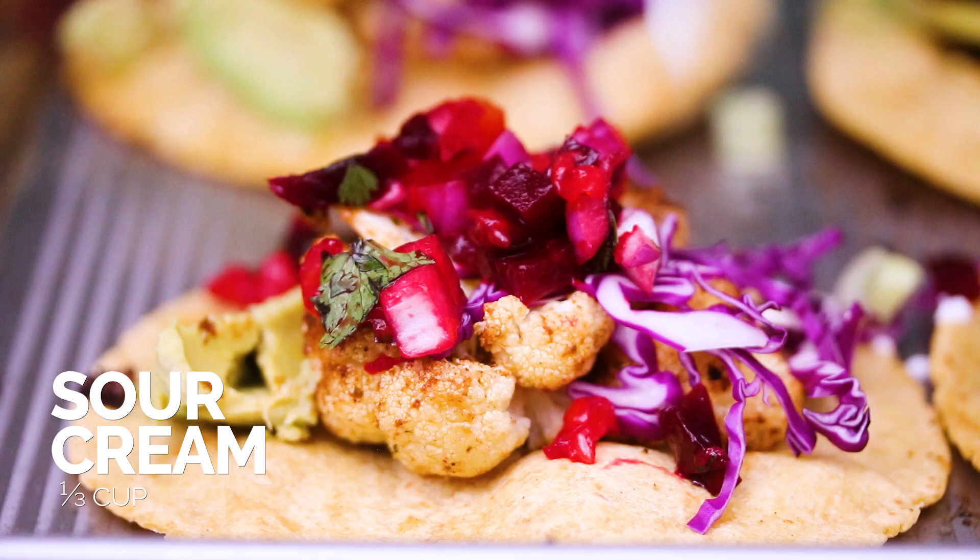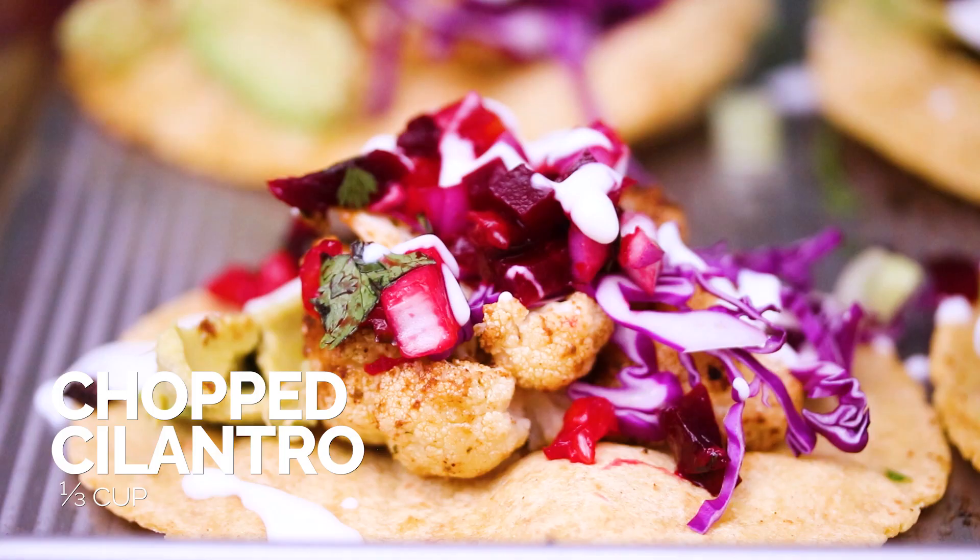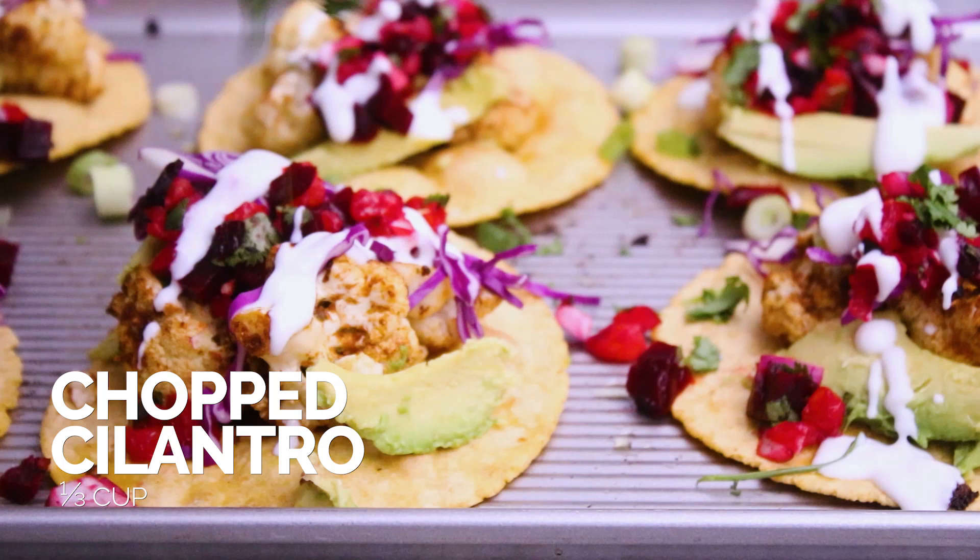Go ahead and spoon on that roasted beet and orange salsa — believe me, you're really gonna love it, it's so, so good. Drizzle on some sour cream, and then boom, just top it off with some chopped cilantro.